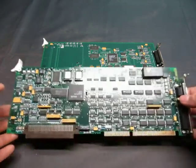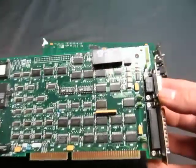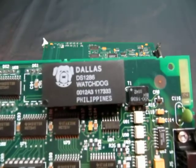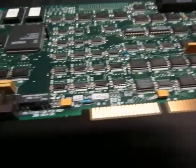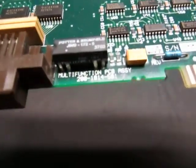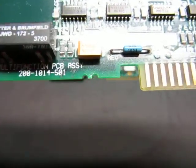Up for action we have a lot of two server boards. I'm not sure what they are — it looks like a monitor or something. It says Dallas watchdog on there, DS1286, multi-function PCB assembly 200-1014-501.